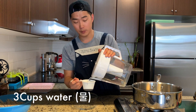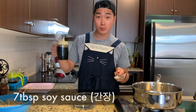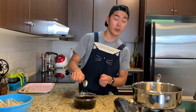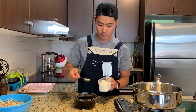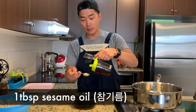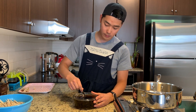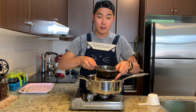Now soak them in the water with vinegar for about 20 minutes. Now we are going to make a sauce: three cups of water, add seven tablespoons of soy sauce — you can reduce or add more depending on how salty your soy sauce is — three and a half tablespoons of sugar, one tablespoon of sesame oil. Stir it until the sugar dissolves.